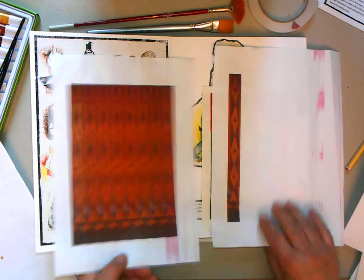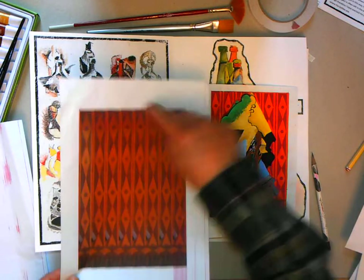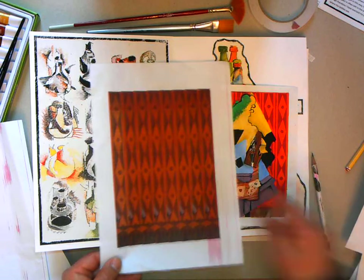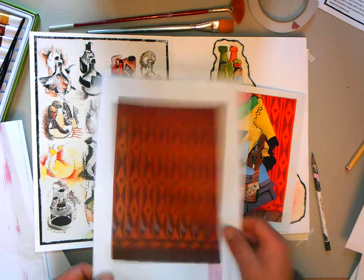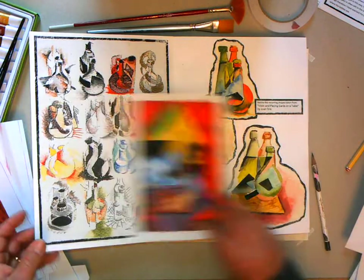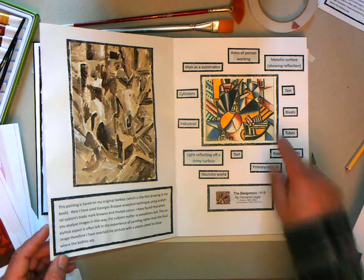You could go into a computer program, snip that pattern off, repeat it across, and there you would have your background. You could draw these shapes, stick them on as a collage, and you wouldn't have to actually produce the background. Obviously that's a lot of work, but you would have a lovely background to produce your picture on. You can just straight copy it, but what you want is three really nice copies of work to put in your book.